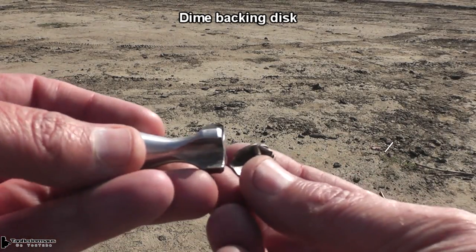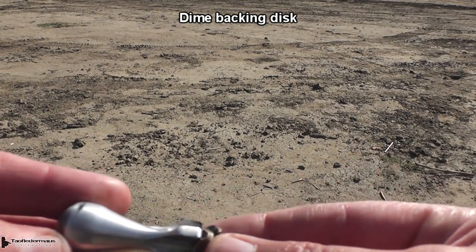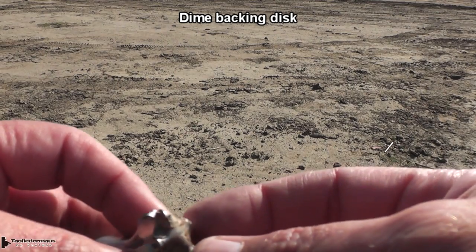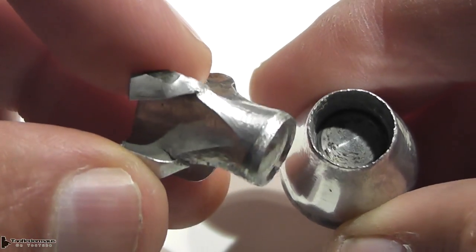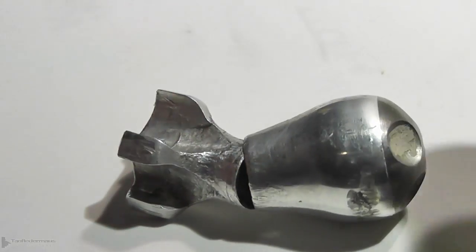This is a dime that I put behind one of the slugs as a backing disc, and it shows you how much force that slug is put under when it's fired — so you can understand why some of them actually broke. There was a weak point in the middle of the bomber slug where it was drilled and tapped so the heavy steel nose could be threaded onto it.